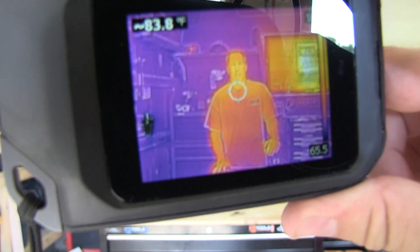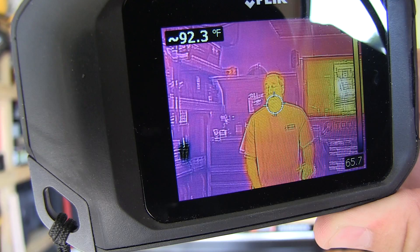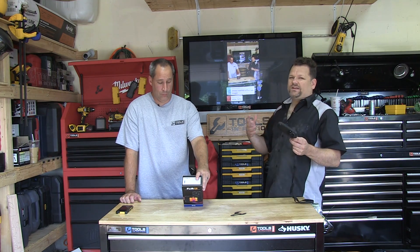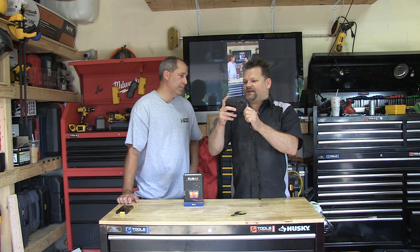With some other thermal imagers you can only see blobs, but with this you actually see every single thing — like you can see a ring on a finger or a camera heating up in the upper left. One thing I don't really like: I'm right-handed and I tend to want to hold it a certain way, but that puts your thumb across the touchscreen by the capture button. There should be a thumb rest, and I'd also like to have seen a tripod mount on the bottom.